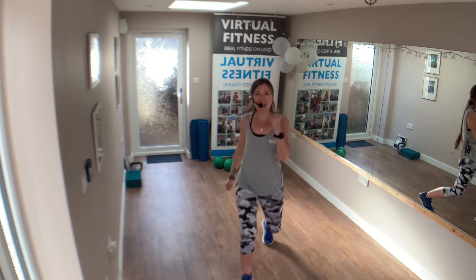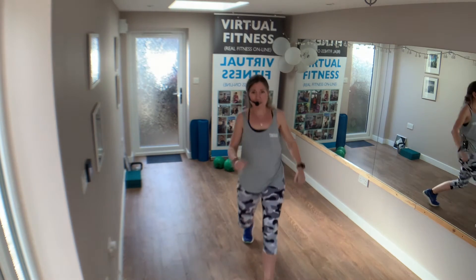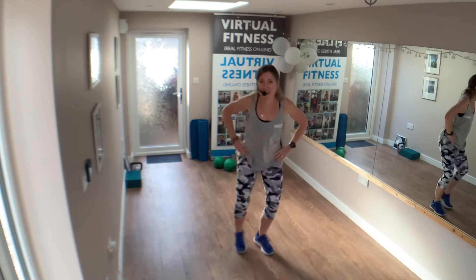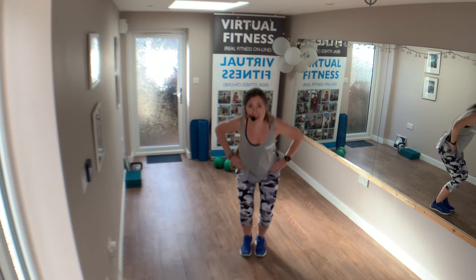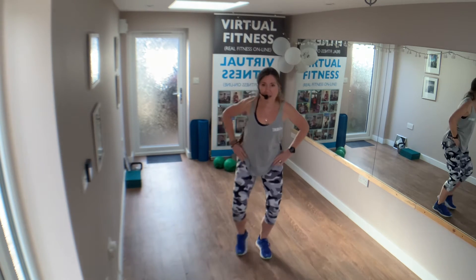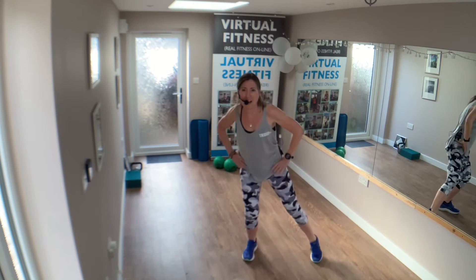Now we're going to turn our legs. Let's go — right leg, left leg. Perfect. You've got four more — four, three, last two. Bring it back to centre. Tap out here — tap, two, three, four, five, six, seven. Item in. Great job. Perfect. Tap it out.